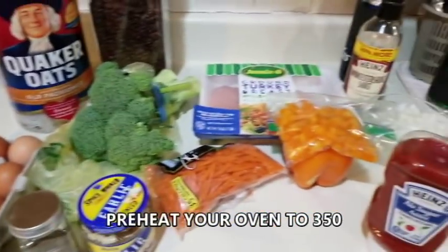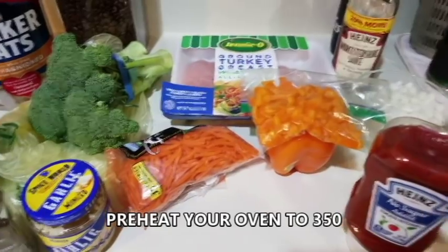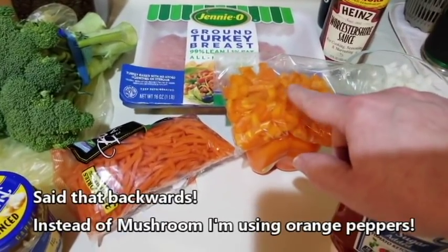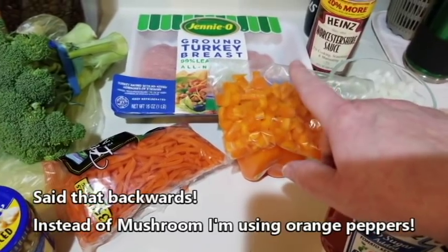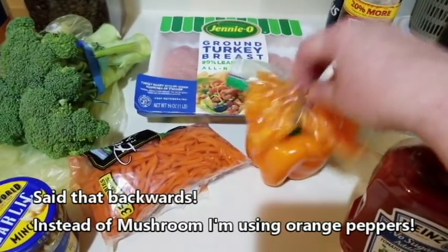Alright guys, here is the cast of my party today. I'm doing a cook-with-me on a Weight Watchers meatloaf. I am substituting diced orange pepper for mushrooms — that's the only change I'm making to this recipe.